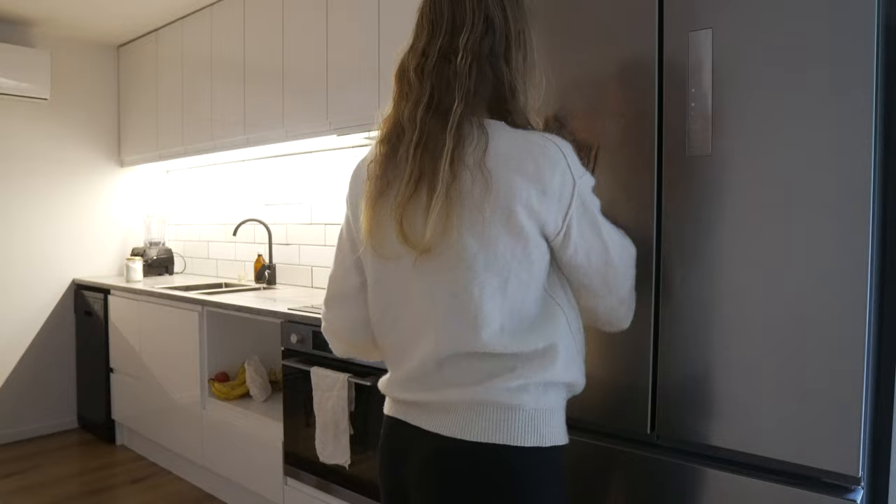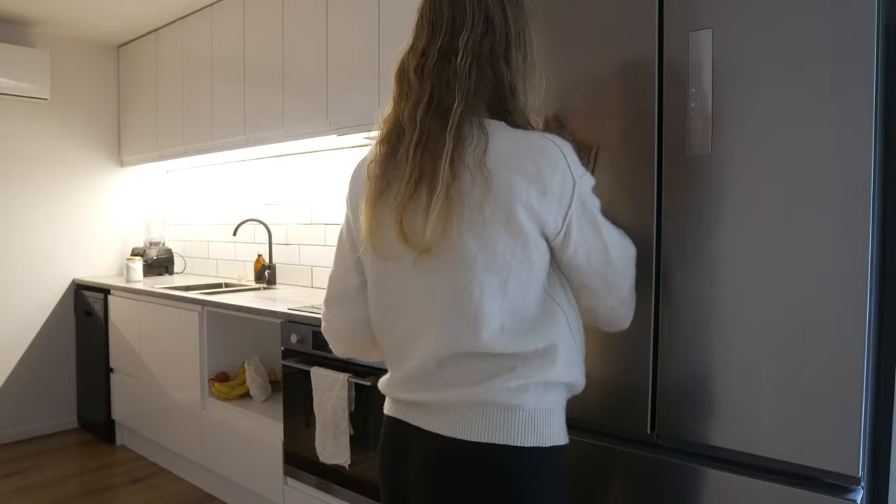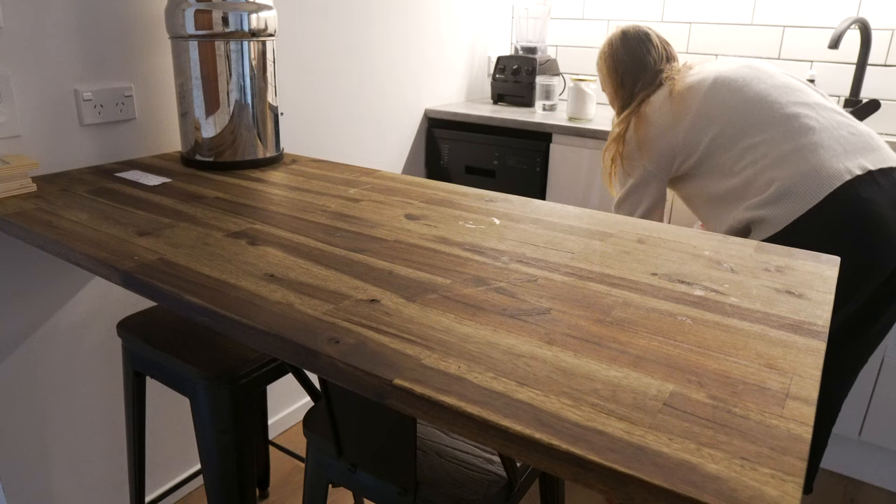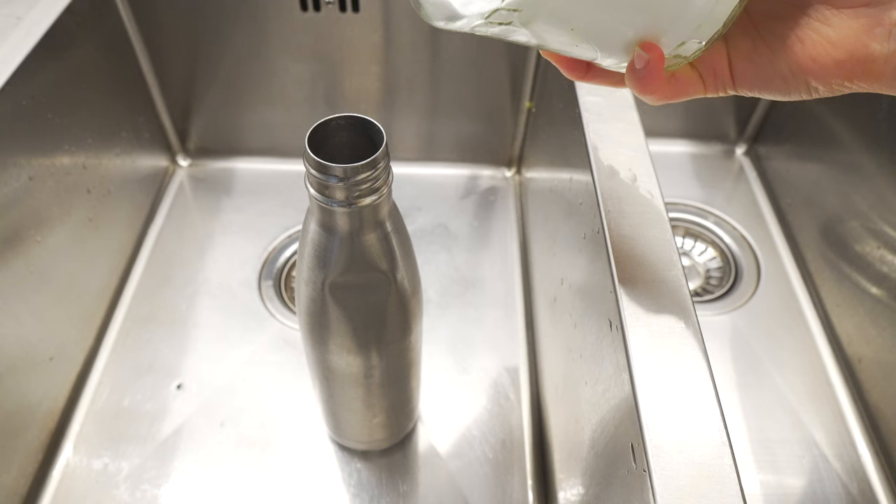This vinegar solution works really well on any area that's shiny, and when you use the Swedish cloths, it leaves no streaks. Lastly, I cleaned up some random things on our kitchen table and gave that a wipe down. I wiped my Berkey filter down with the solution, but normally I just use a dry linen cloth to polish it.